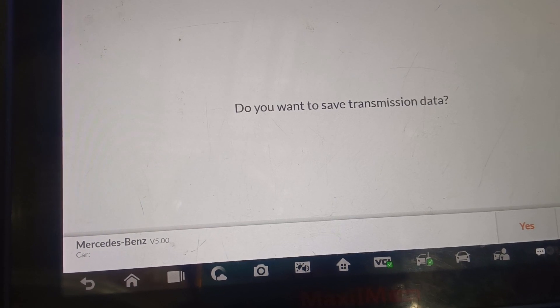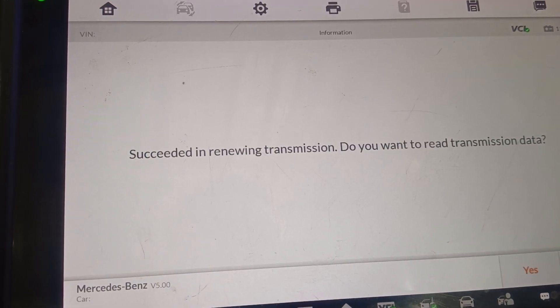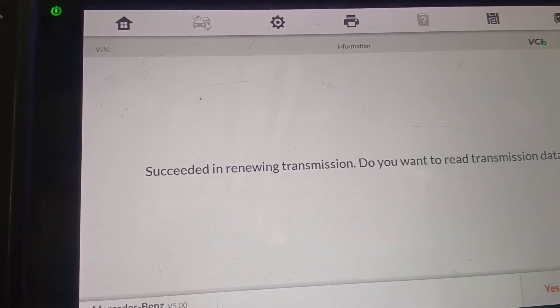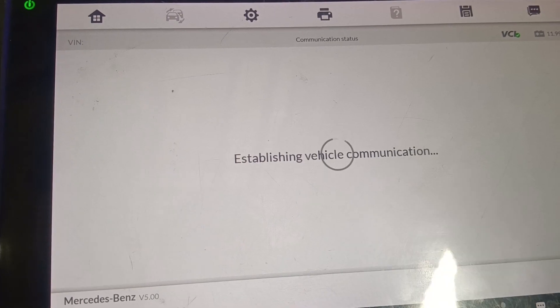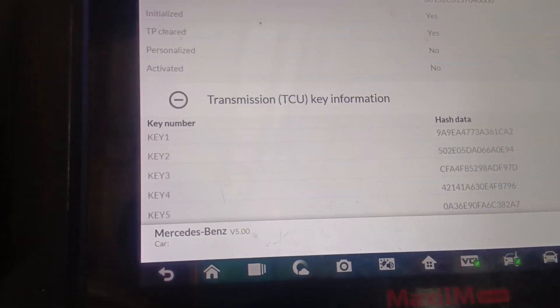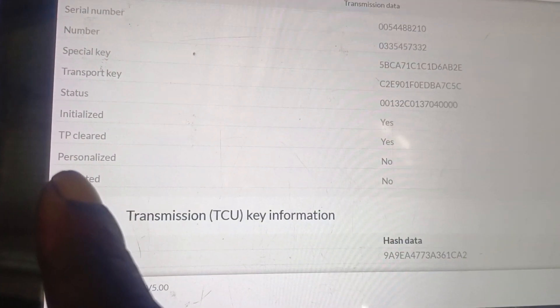Do you want to save it? No, I'm not saving it. Succeeded in renewing the transmission. Do you want to read the transmission data? Yes, let's read it again. As you can see, it has been renewed using the IM608.